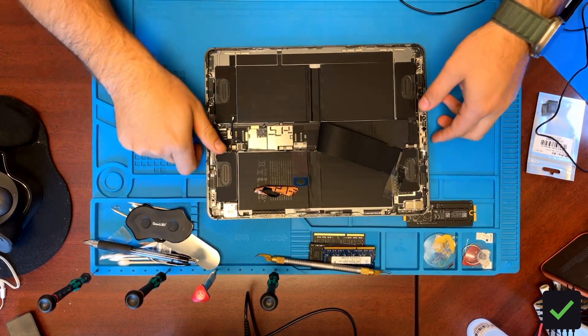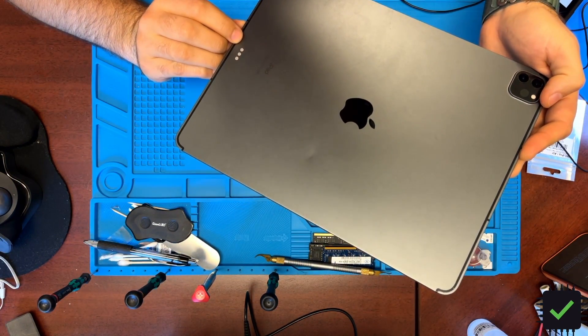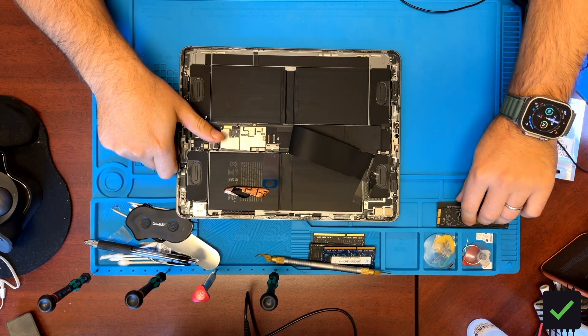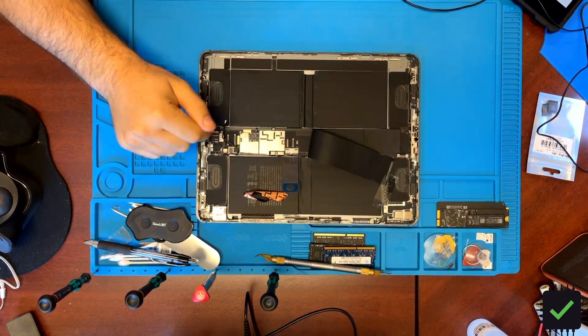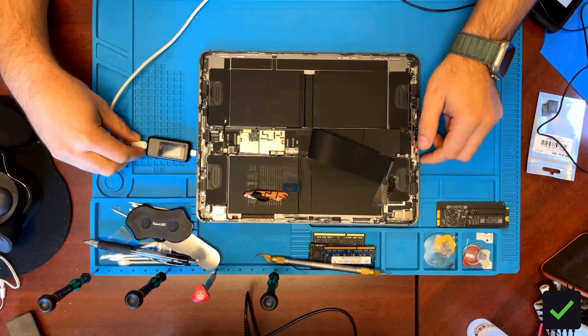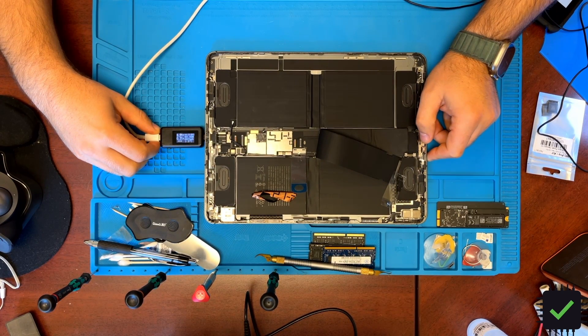Here I have this 5th generation iPad Pro 12.9 inch, model number A2379, and the issue I'm having is it's not charging. You see the charging icon on the screen for a little bit, then it goes to not charging — you'll see the plug, then charging again, then not charging. From the USB amp meter, we can see it just does not get to 14 volts.